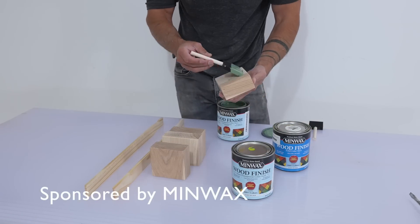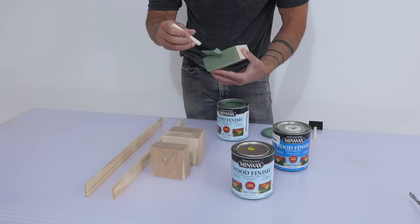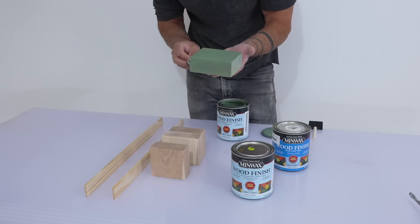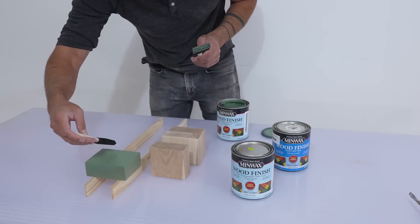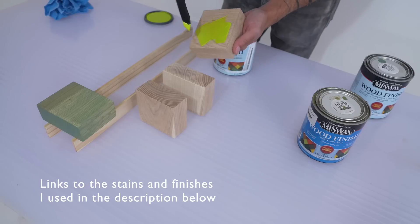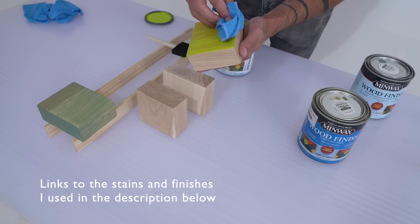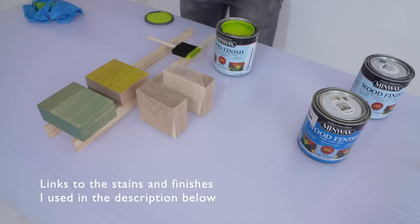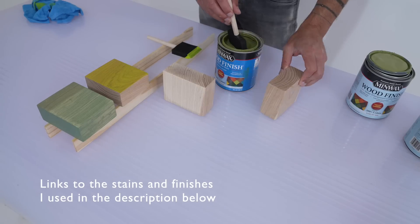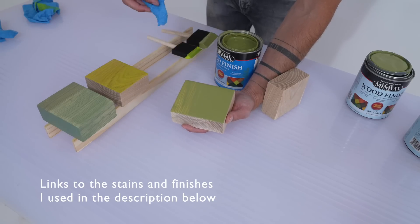These shelves are a prototype for a custom client interested in green shelving, so I wanted to test out different shades of green wood stain by mixing different combinations of Minwax semi-transparent and solid wood finish. These stains come in many colors with options for opacity — the semi-transparent goes on thin and allows a lot of wood grain to show through, whereas the solid color stains let you dramatically transform the wood with a solid application of color. I always start by applying the stain to scraps of the same species to see how the color looks on that type of wood.